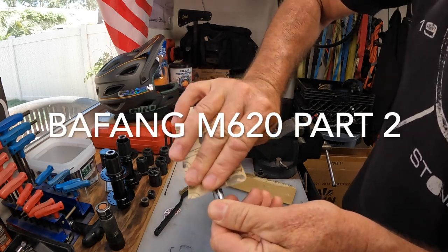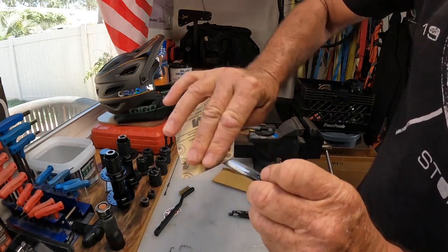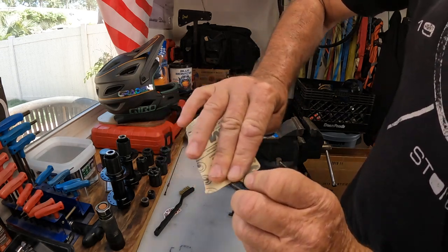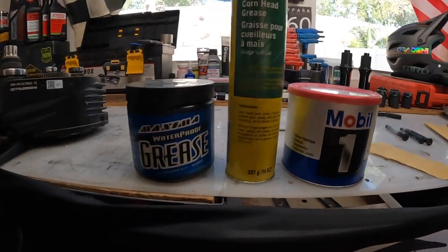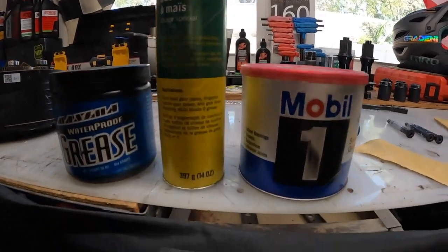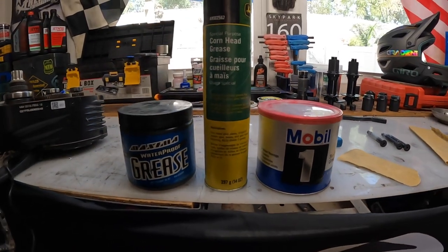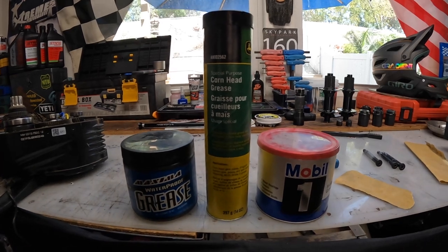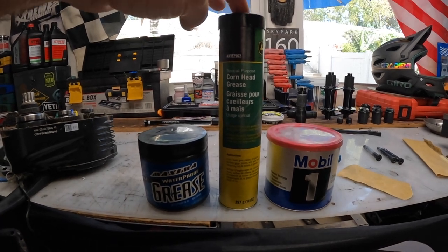Good morning everyone, getting back to work. I've got three choices of grease but I already know what I'm going with. So this is some of the grease I have: Maxima waterproof grease, John Deere corn head grease, and Mobil One synthetic grease. I'm going to go with the corn head. From what I've read and the people I talked to at John Deere, for gearboxes this is purposely made.